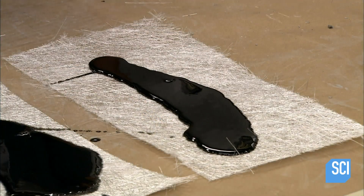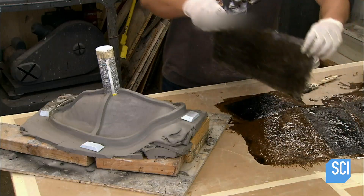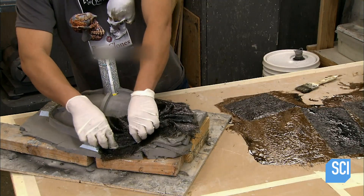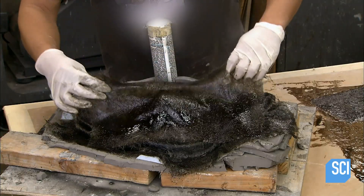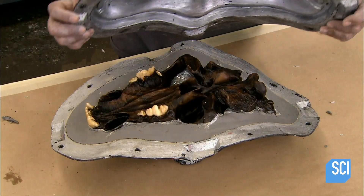He saturates strips of fiberglass with polyester resin and drapes them around the clay. Left overnight, the fiberglass and resin cure into a rigid shell around the clay. He repeats this process to create a second, identical fiberglass shell.